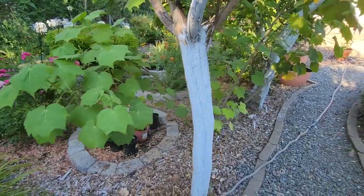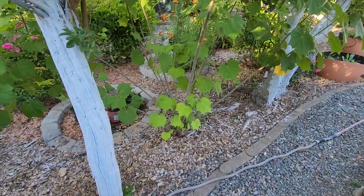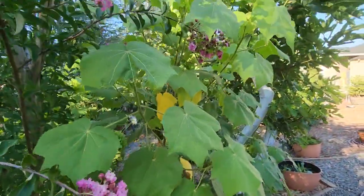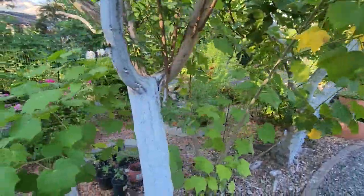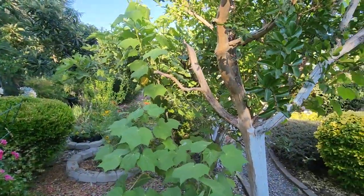I have this Confederate Rose plant and it's been growing really well. It's five years old and it's about eight feet tall, and now I want to take some cuttings from it and propagate it. So I'm going to take a few cuttings from the back and then show you how to propagate.